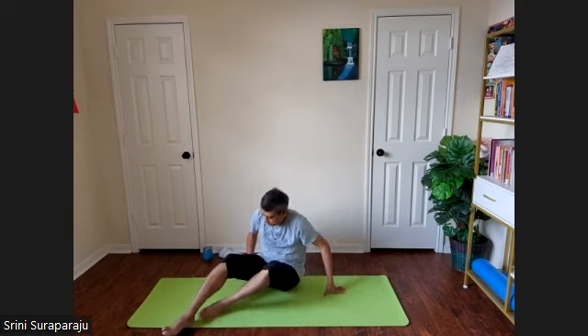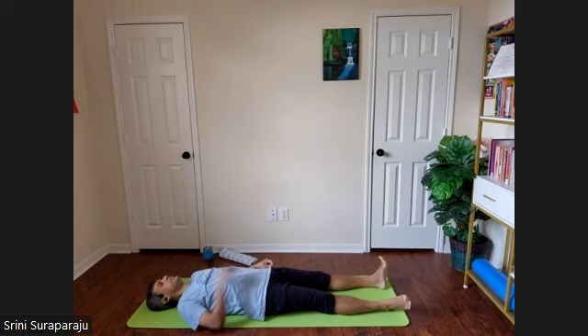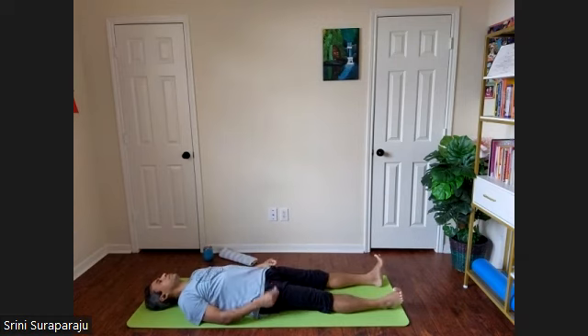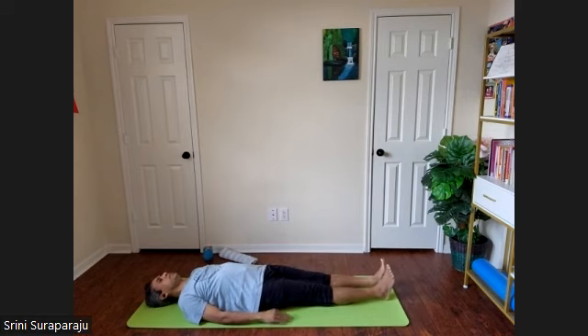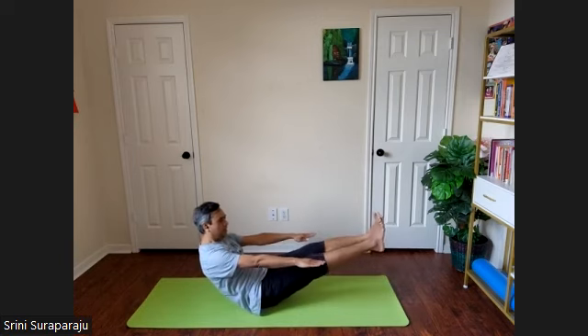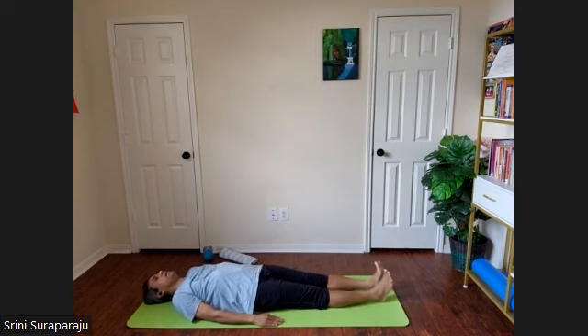Lie down on your mat in Shavasana. Let's do Navasana — the boat posture. Have both hands by the side, palms facing the floor. We're going to raise both legs and upper body — head all the way up to the low back — both at the same time with the inhalation. We'll do a few inhalation and exhalation before we hold the posture. Inhale and raise, exhale and down. You're balancing on the low back and middle part of the body only.